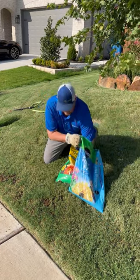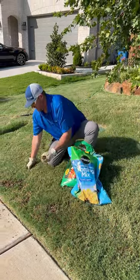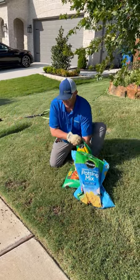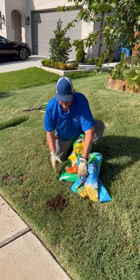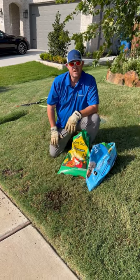All I do here is take a handful of it, spread it in the damaged areas slightly, and kind of work it down to the soil. What I'm trying to avoid here is burying the grass — I don't want to cover up the turf. The turf still needs the sun, so I just shake it out, and once I get that down I'll add some extra water.